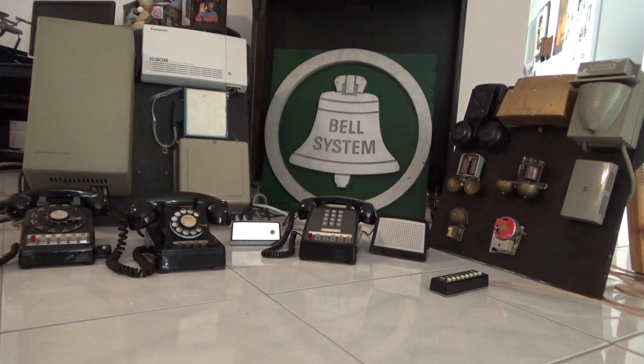These are my demonstrators that I take to shows. On the left is the 1A2 key slash hybrid PBX demonstrator, and on the right is my various ringers demonstrator. These will be at the Orlando Castleberry Antique Telephone Show this month — today is January 1st of 2023. We'll give you a little demonstration of how these work shortly.